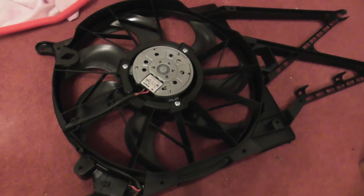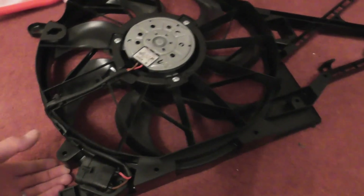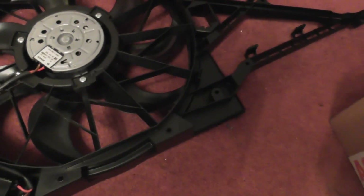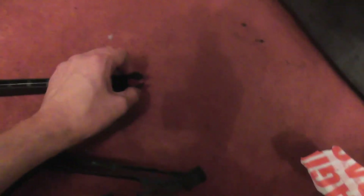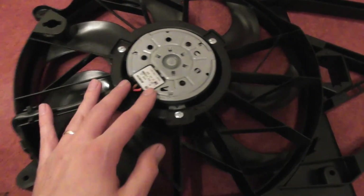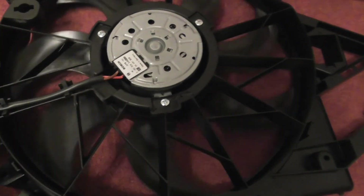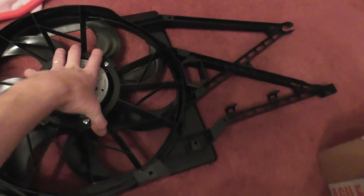This is the original fan shroud, believe it or not, that I have cleaned up with just WD-40 and a good wipe over - and it looks absolutely brand new. The only way you'll tell it's not brand new is the fact that I had to grind off the original screw heads here and here, which is a bit unfortunate. I'm going to have to work out how to secure that again. The fan is brand new - some old GM stock that somebody had in a garage in Wales. If I hadn't told you it was the used part, you probably wouldn't have been able to tell.